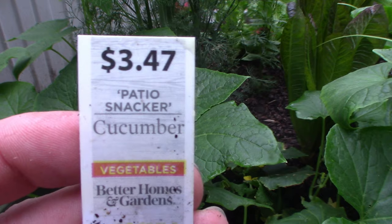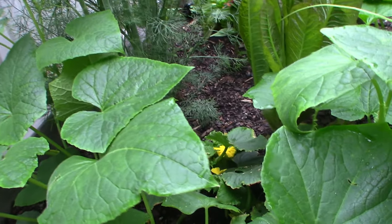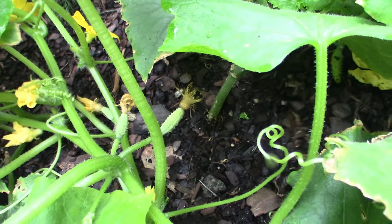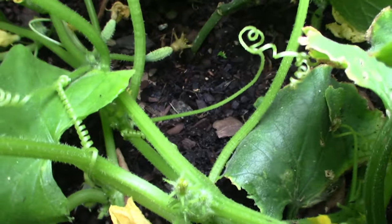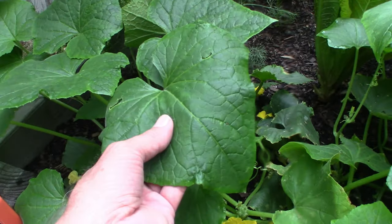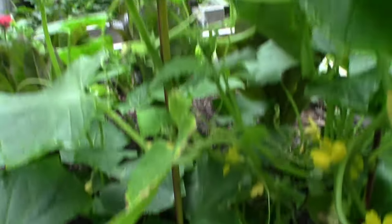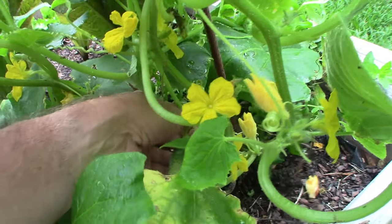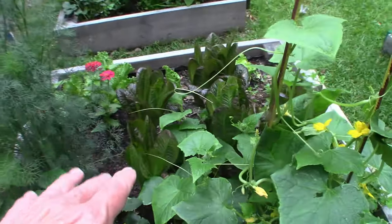Back here we have patio snacker cucumbers and we haven't had any luck with these either. You can see down here there are a couple of tiny little buds that have started, and some more little buds down in there. The cucumbers are just taking their own sweet time — they're obviously healthy because look how pretty and big the leaves are, and they're definitely growing, just not producing. This is about the biggest one we've got so far.